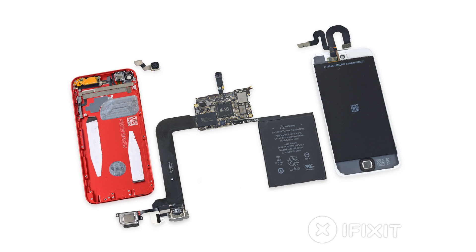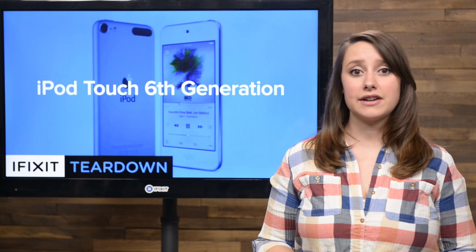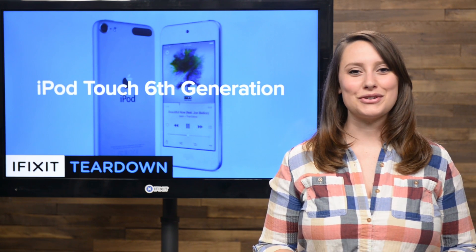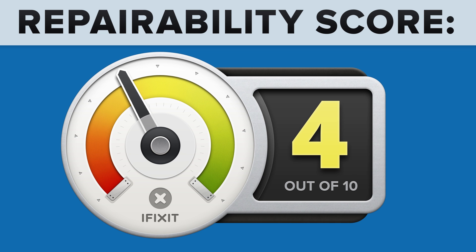We've come to the end of our teardown, which means it's time to talk repairability. At iFixit, it's our mission to teach people how to repair everything, so we give every gadget we tear down a repairability score between 1 and 10 — 10 being the easiest to repair and 1 being the most difficult. The 6th generation iPod Touch scored a 4 out of 10, and here's why.